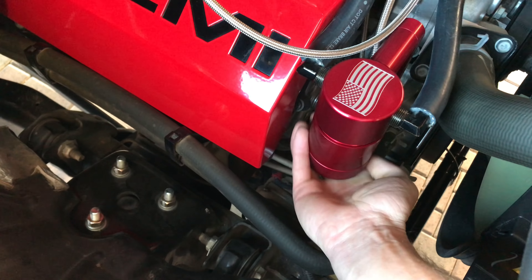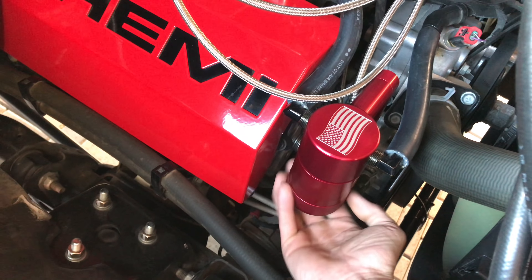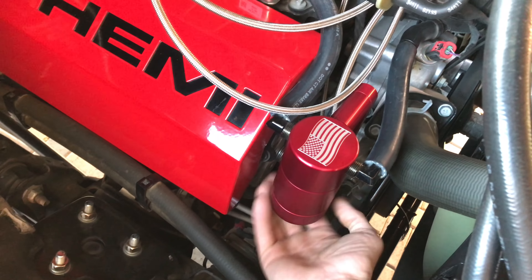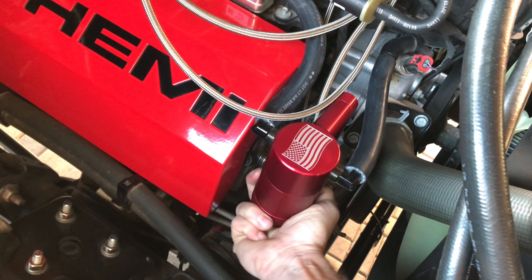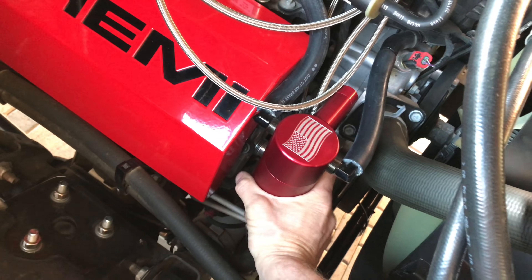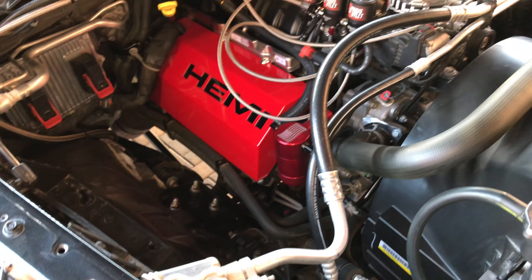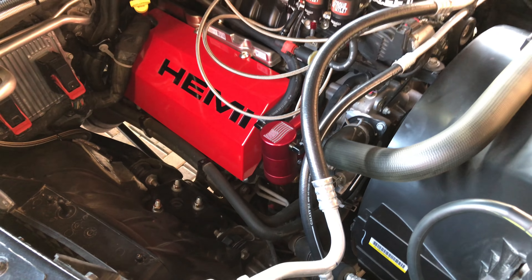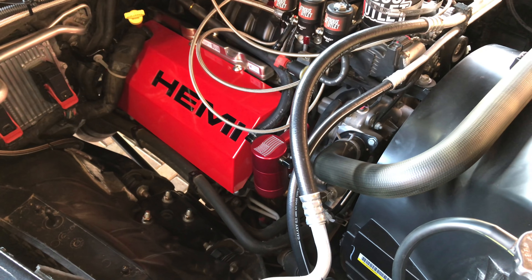Mo's performance — pretty badass. If you guys want to know if it works or not, oh yeah, it works real good. Hopefully the metal shavings were from this catch can. That's the first time I've checked it and it is pretty full.